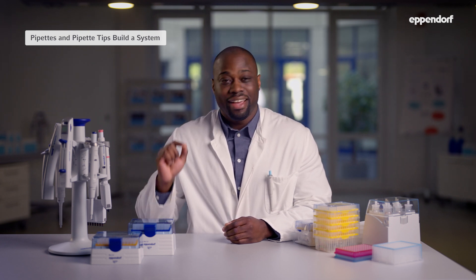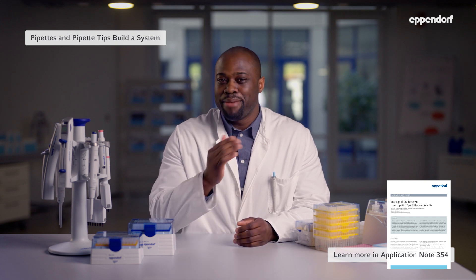According to ISO 8655, the international standard for pipette calibration, pipette error data applies to the total system made by the same supplier — that is, the pipette and the pipette tip together. Eppendorf has published an extensive application note on this topic; just visit eppendorf.com and search for 'the tip of the iceberg.'